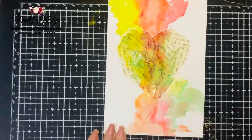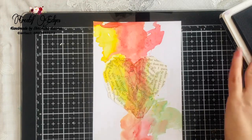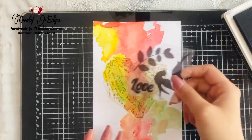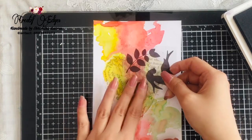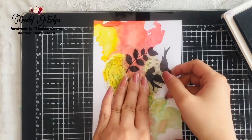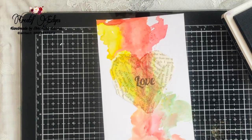Now I'm going to use my stamping tool. I'm not able to find my acrylic block so I'm going to stamp like this for now — you can use anything you want. I'm using a love stamp because I made a heart, so I'm matching it with the theme of the project.